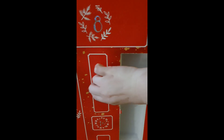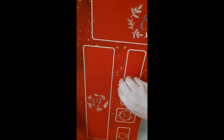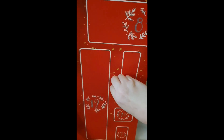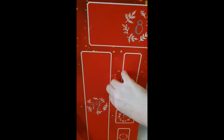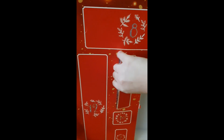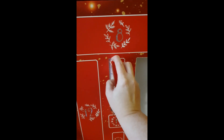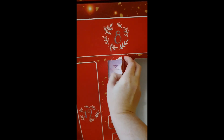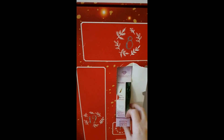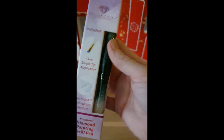Let's see if we can open this one and see what we're getting. Oh lord, it's not easy to open — I'm trying my best. Sorry if I'm shaking the camera. Oh wow, oh my god, look at this one! Can you see it?